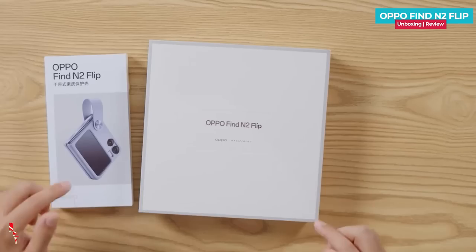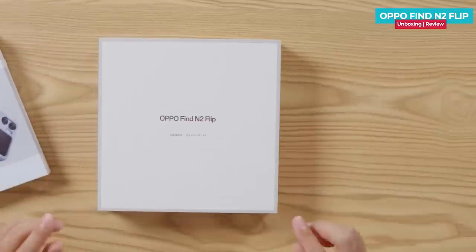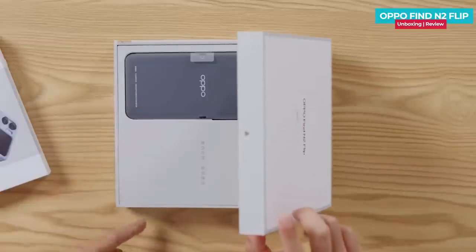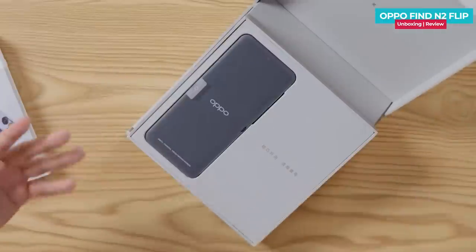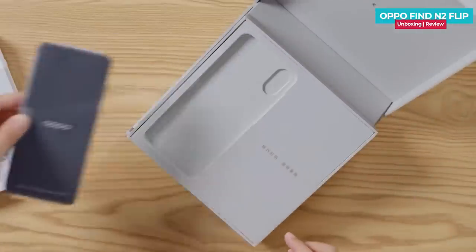This is the OPPO Find N2 Flip removed from the box. On the box there is branding and also a hazel plate. The box opens with a drawer on top and feels very premium.